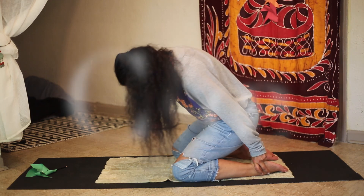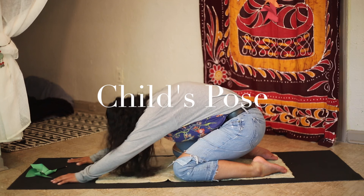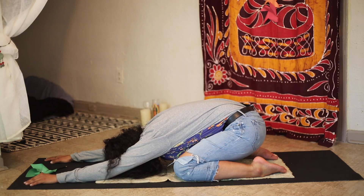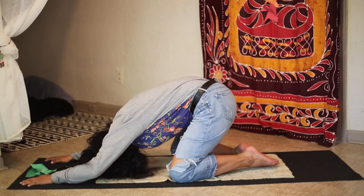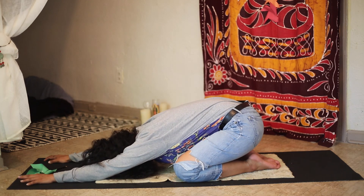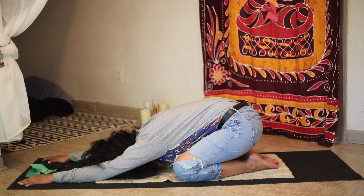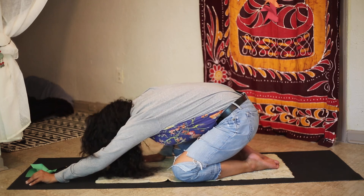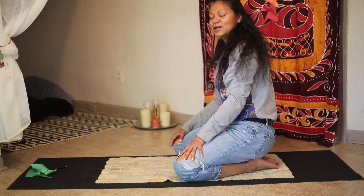We are going to come into child's pose, which is rounding over, bringing our forehead to the mat with our arms outstretched in front of us. You can bring your feet together and have your knees out. Long deep breathing — relaxing.